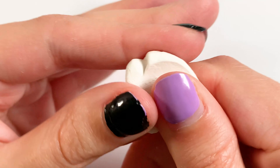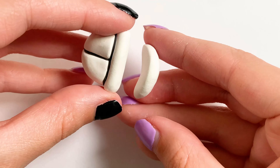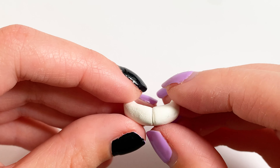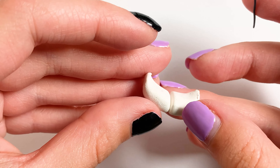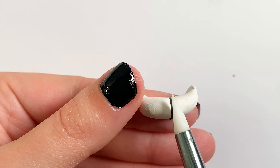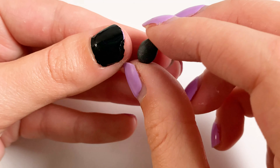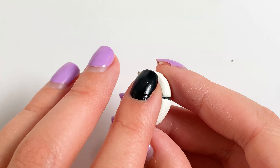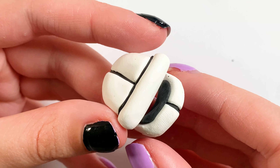Then I'm going to start making his jaw. For this I'm starting with more white clay and I'm just testing it on top of the head to see if it's the right shape. Once it is I'm cutting that in half to give it the split look again, then adding more black clay in that line. And then I'm filling in the bottom of the jaw with black clay to make it look like his mouth is open.